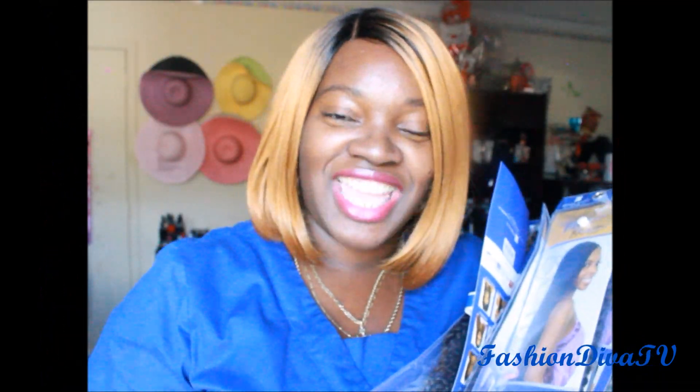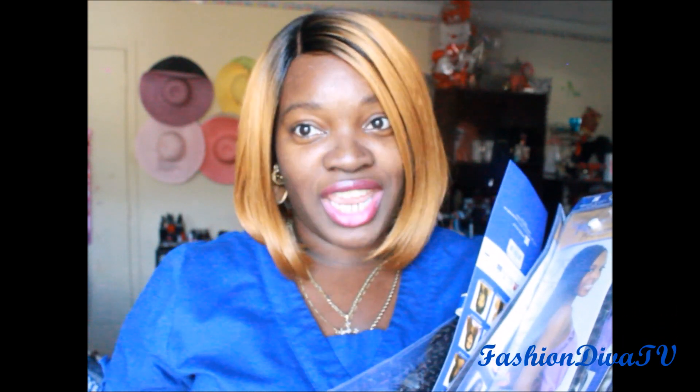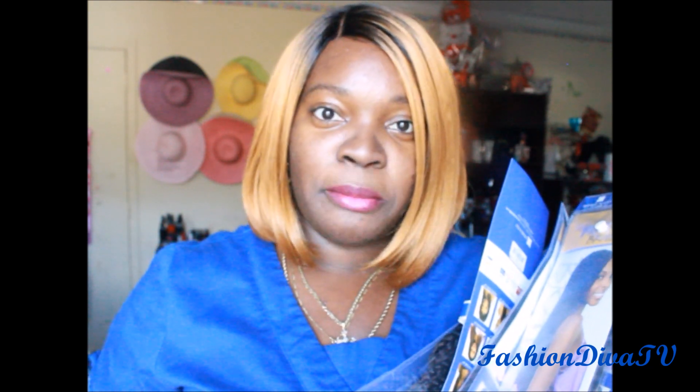What's up to all my divalicious divas and dudes, welcome to Fashion Diva TV. This is a review on Freetress Equal and their new crochet braid. I've got a large, medium, and small box braid length of their new crochet, and I'm going to come back and show you how it turned out installing in my hair and also how to make a wig.